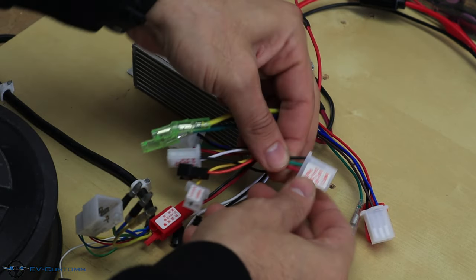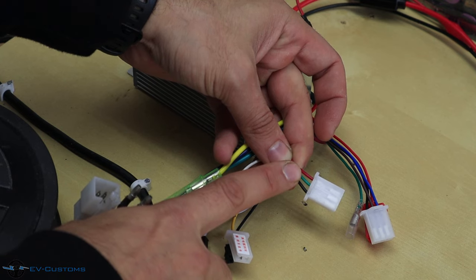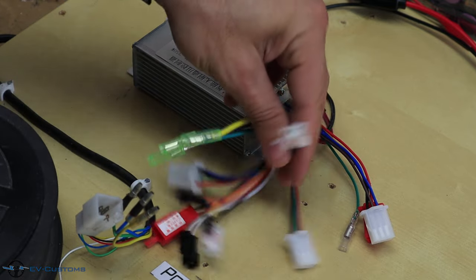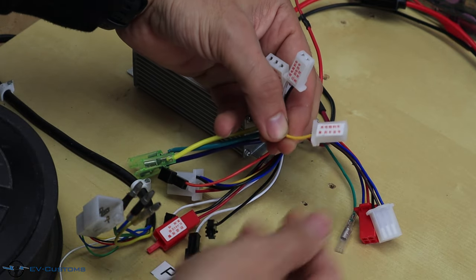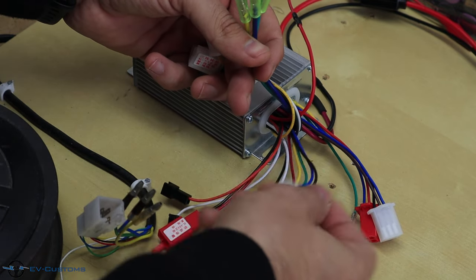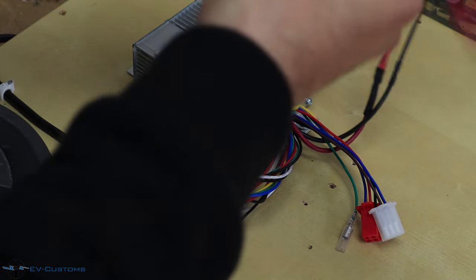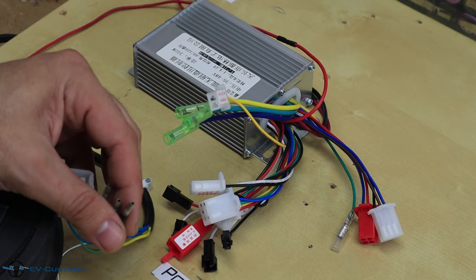From this controller we will use the throttle, which is this connector — the most common connector for the throttle — with common wires: red, green, and black. We will use the low brake and the high brake, which is this yellow one. Here are our phase wires of the motor, the hall sensor wires, the power wires for the battery, and the ignition. Let's connect the battery and the controller to see the difference between low brake and high brake function.